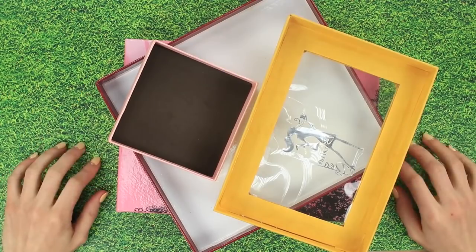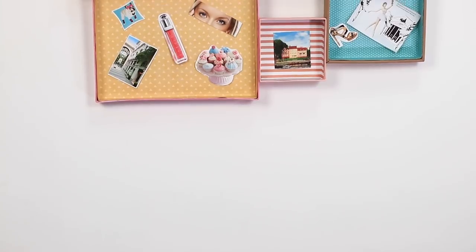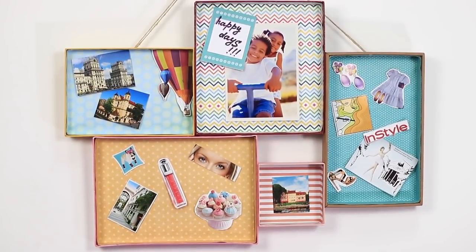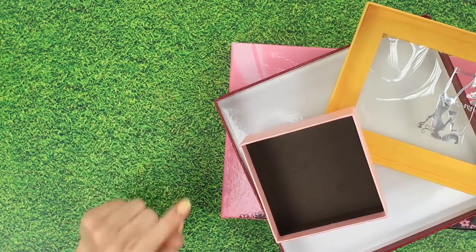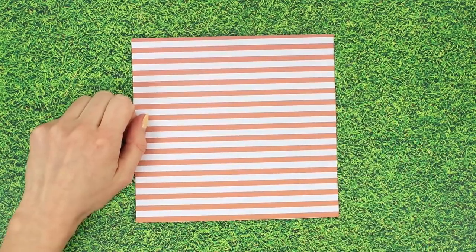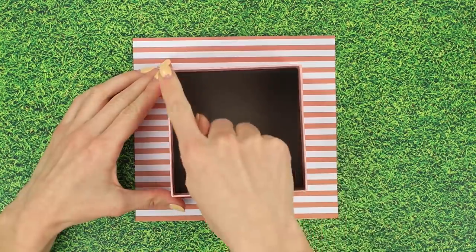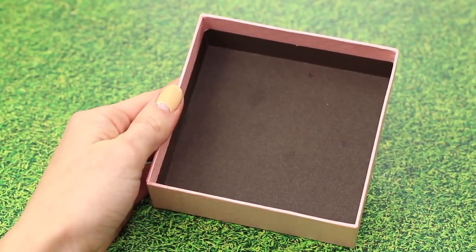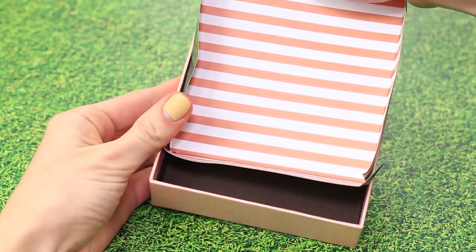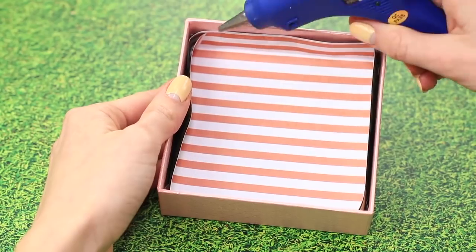Don't throw away the top covers of your boxes just yet — we can make a pretty collage out of them. We'll need a few box covers of different sizes and some matching craft paper. Measure the size of the box on the paper, leaving an allowance of about one and a half or two centimeters. Fold the edges of the paper so that it fits in the cover, place it in, and glue the edges.